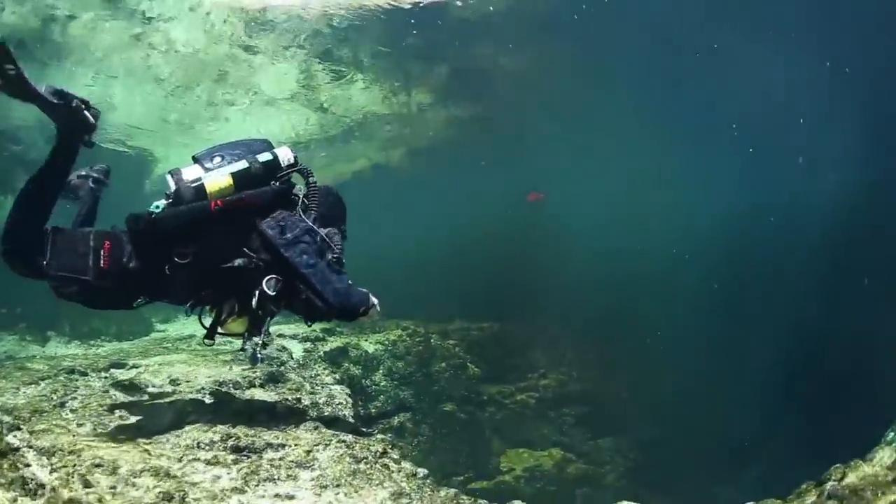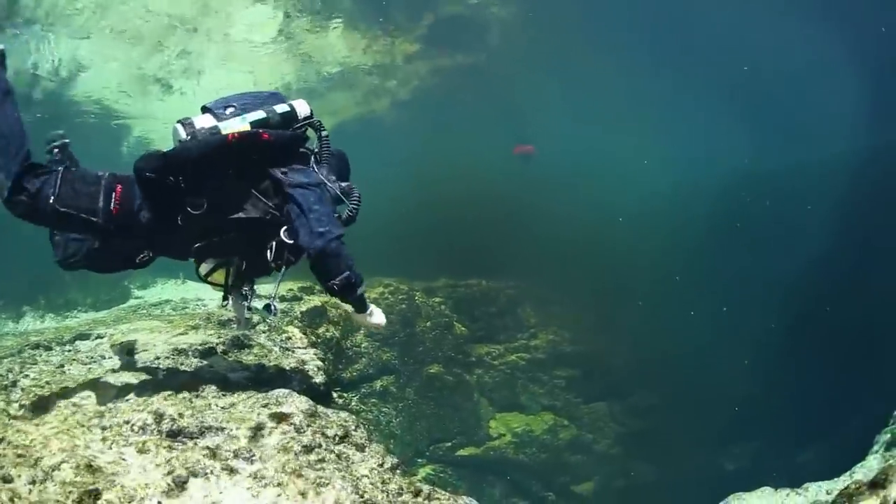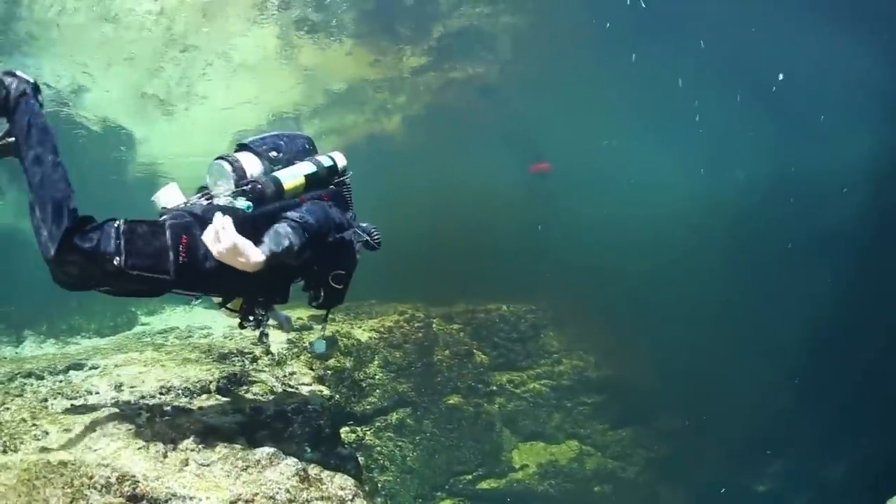It'll take a while, but eventually your buoyancy control will become as intuitive as it was on open circuit SCUBA.